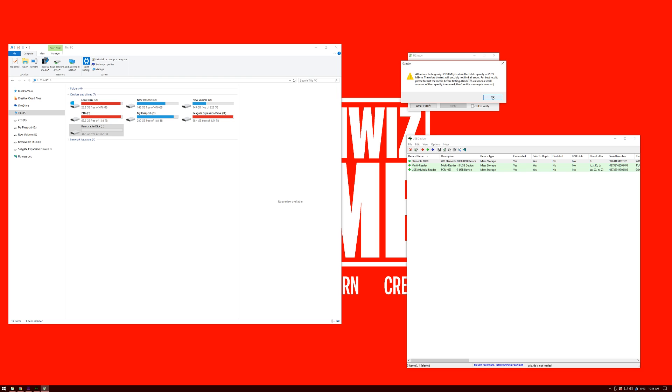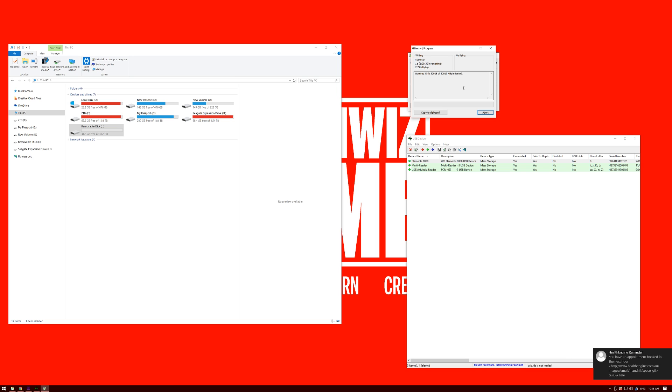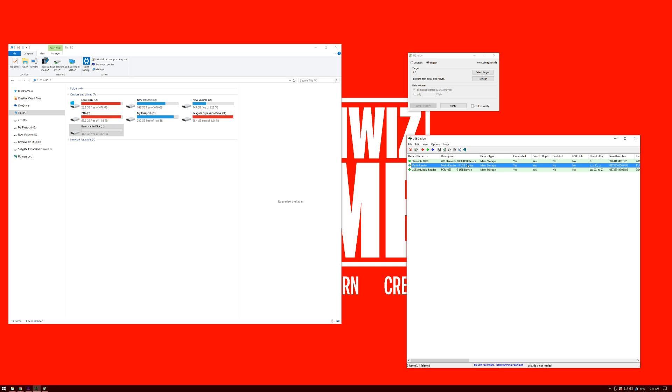Not too concerned about that, so just hit okay and now we'll start writing. One of the first things that tips me off is the write speed — that write speed is horrible, 7 megabytes per second. We'll clarify that shortly but for now let's speed up the footage. It's only been a minute and 15 seconds and now it's saying there's an hour and 15 minutes remaining. So I'm going to abort and go over to the next tool.